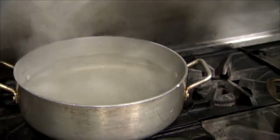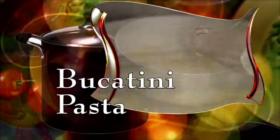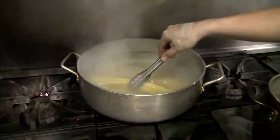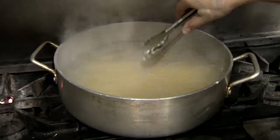Chef Nicole gets the love going with a pot of salted water. She puts in Bucatini pasta and brings it to a boil. Bucatini is like a thick spaghetti with a hole down the center of it. It cooks about 10 minutes.